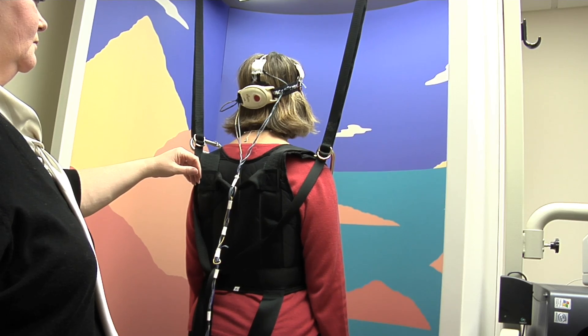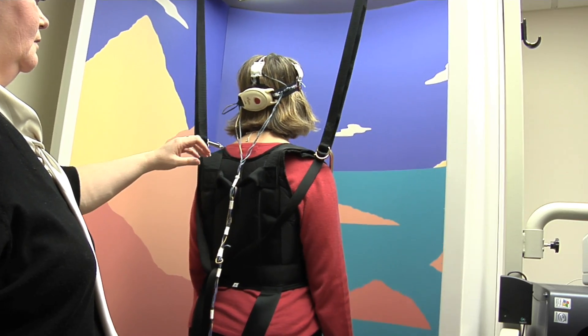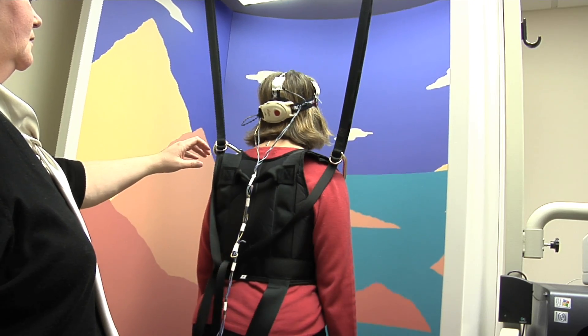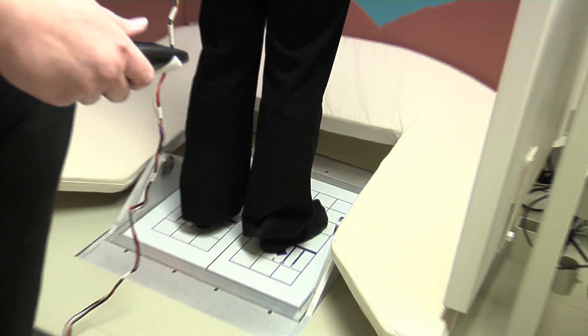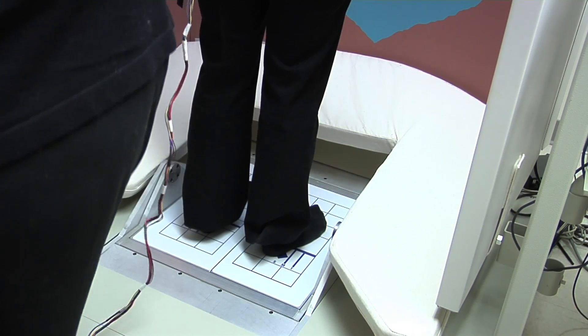When we put this device on them — and we did very little training with them, just a few moments to tell them how the device works — while wearing the device with it actively on, they were able to stand over 75% of the time through these trials, which was remarkable. That just doesn't happen in somebody who has lost their inner ear function and does not have an extra cue. It would almost be as if we were allowing them to touch the wall and feel where they were — they were getting another cue to tell them to stand up.